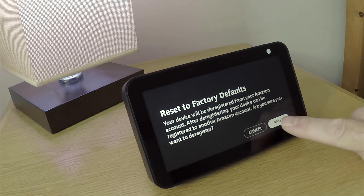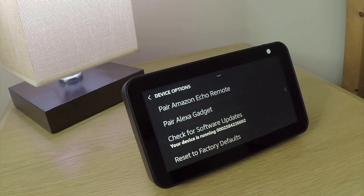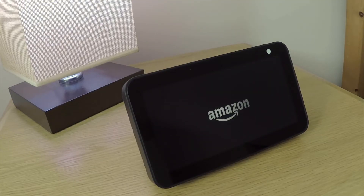By selecting reset, we start the reset process. Our Echo Show first removes itself from our Amazon account, and then removes all data and returns the device to its default settings. The whole process will take roughly 5 minutes to complete.